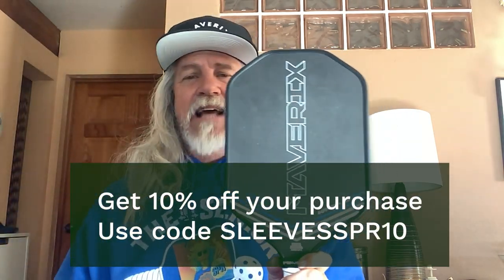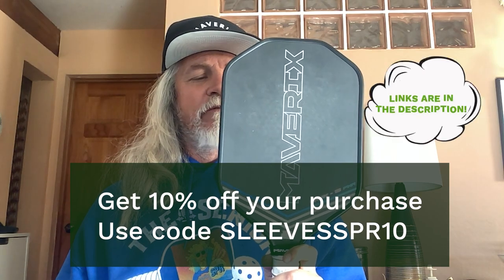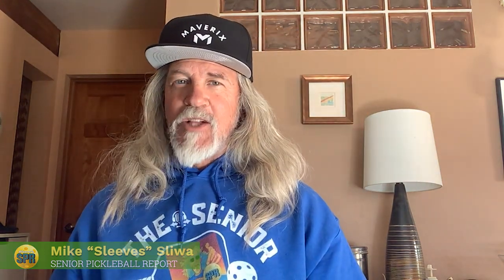There's a 10% discount in the description. Mavericks — check them out. Check out their control paddle as well. And hey, at the end of the day, let's pickle.